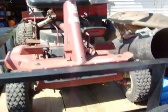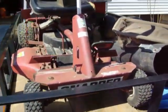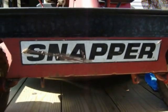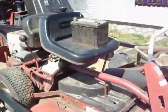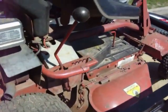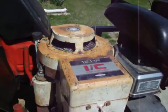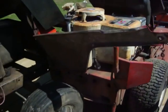Hey guys, this is a Craigslist find and I got myself a Snapper — my very own Snapper. It's a 1988, rear drive, 24 inch. What a puny little mower. Big 12 horse though, and it runs. So for what I got it for, it's well worth it.